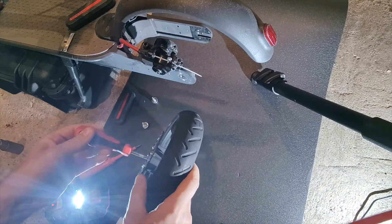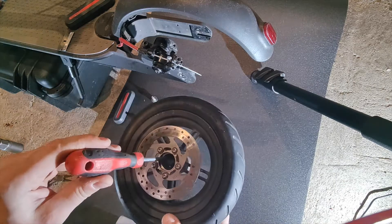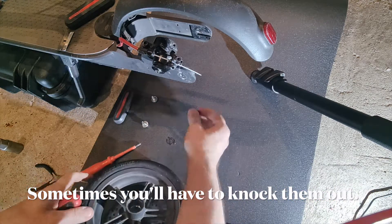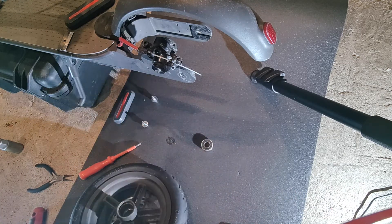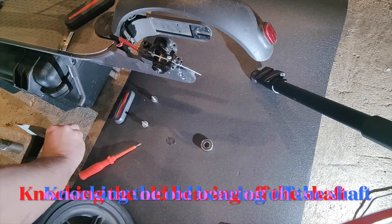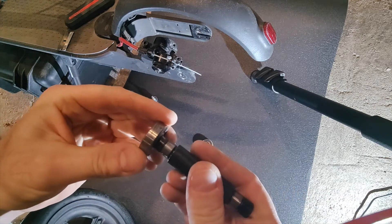You can just put a screwdriver through there to just sit on the part. I thought I'd have to bang it but it just fell out — so that's the old bearing. A few tappy tap taps and that'll come off.